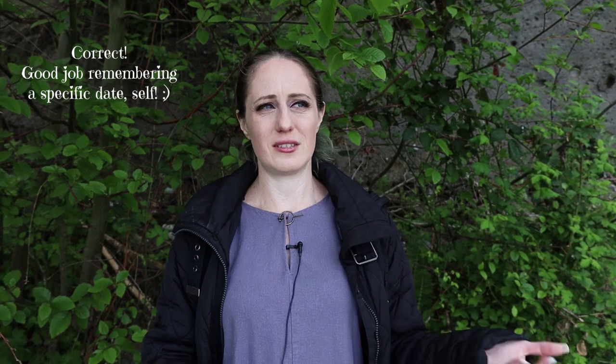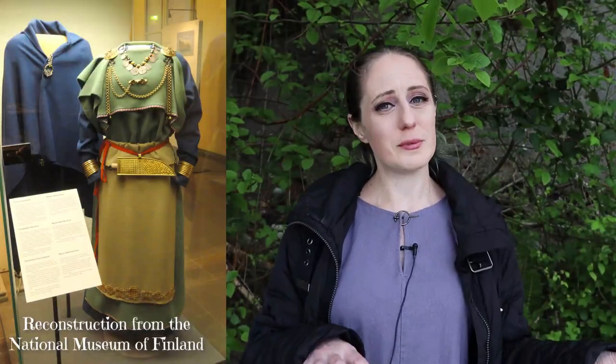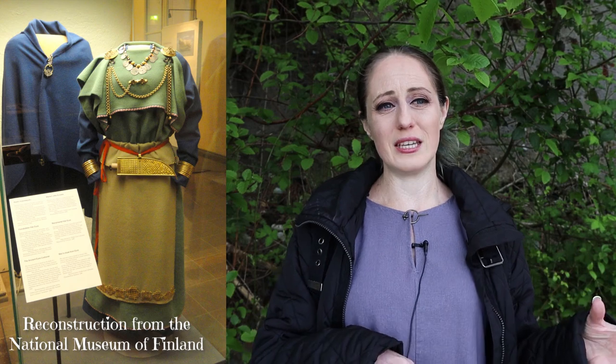Today the outfit that I'm going to show you is actually very, very simple — it's the simplest outfit that I've ever put together, and it is based on a find from Finland. I believe the grave was discovered in 1969. The find has been dated to between 1020 and 1050, so like the early side of the mid-11th century. This dress is often referred to as the Yura dress, so if you're searching for information on the find, I recommend you search for the Yura dress.